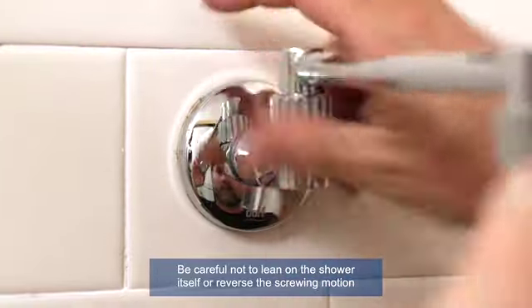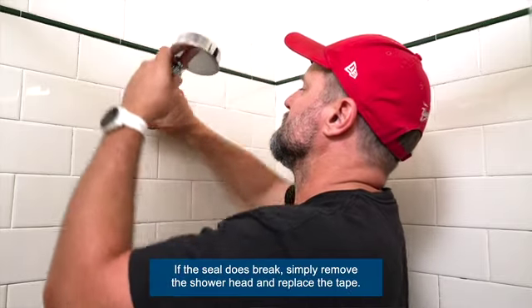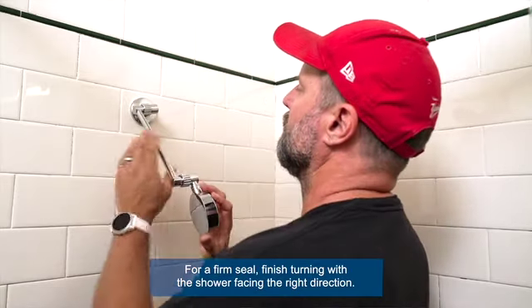Be careful not to lean on the shower itself or reverse the screwing motion, to avoid breaking the Teflon seal. If the seal does break, simply remove the shower head and replace the tape. Finish turning with the shower facing the right direction.